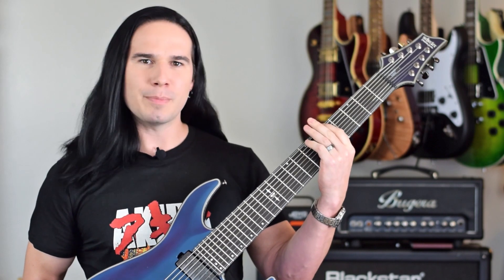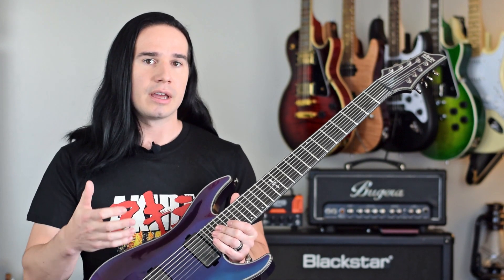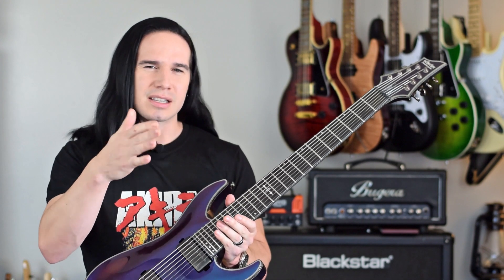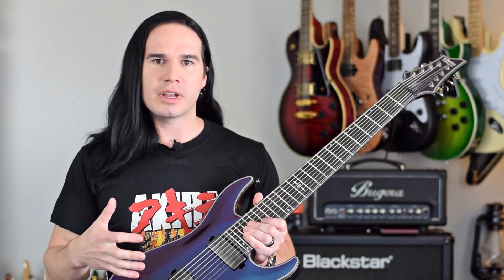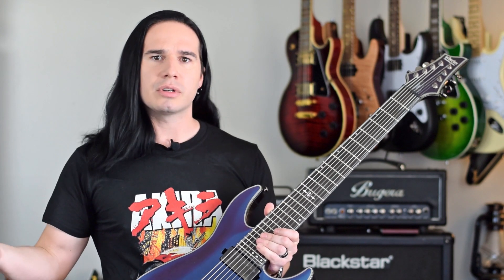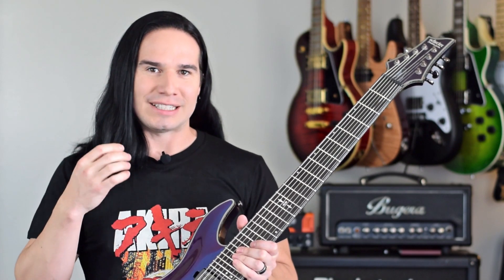These low strings are so much fun to do bends on because the strings are just loose and sloppy in the best way. If you're a six-string player wanting to transition to an eight-string, it's actually fairly straightforward — the top six strings are what you'd normally have, and the low strings maintain the same tuning intervals, so you can still play all your standard power chords. If you're a beginner, I think it's better to start with a six-string first — learn a whole slew of songs, then transition to a seven or eight-string. Plus, this guitar costs around $1,100, so it's better suited as a step-up instrument.